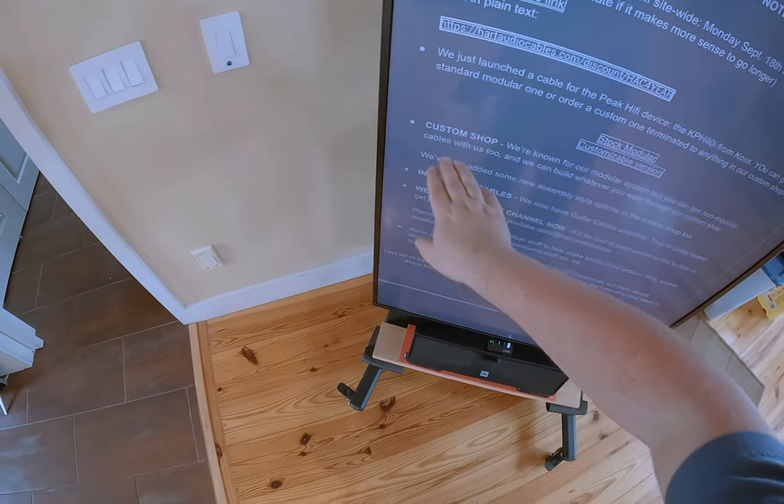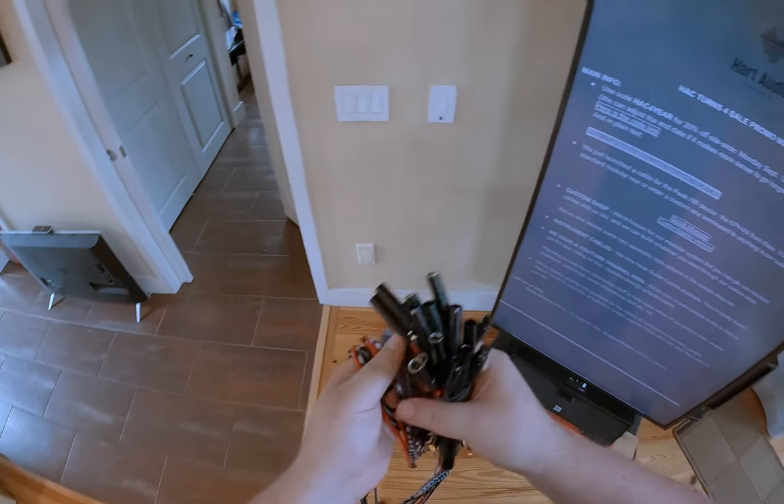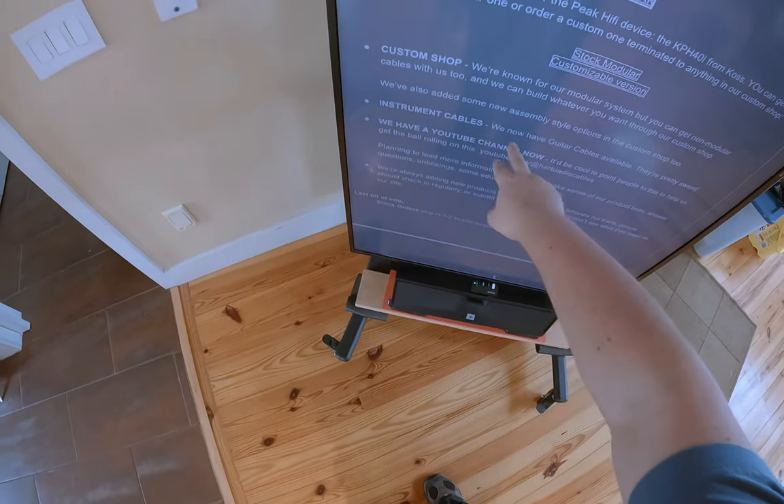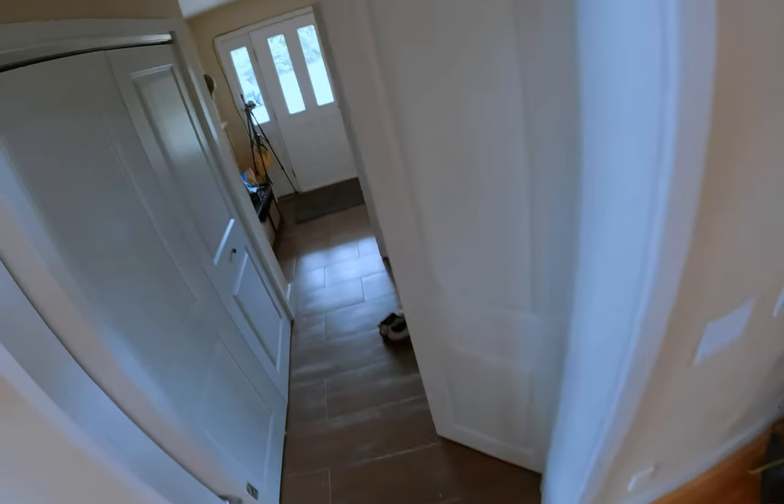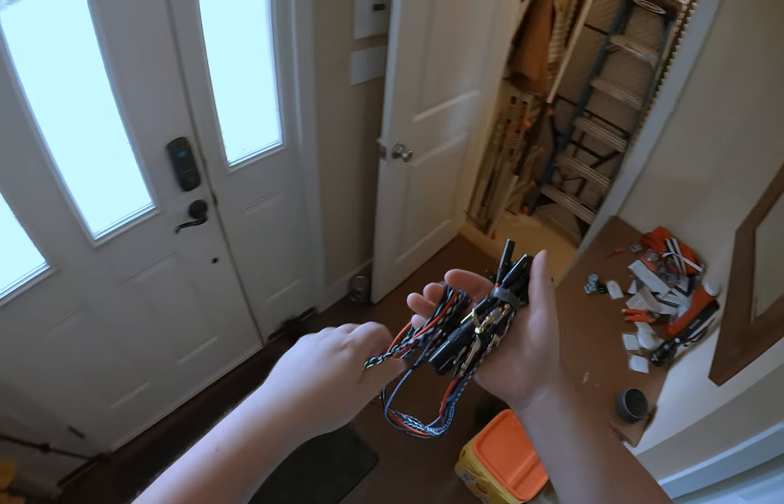They now have a custom shop where you can get these weird, amazing cables. They also have instrument cables and a YouTube channel — follow them on that. They're going to do more stuff, custom orders in two weeks. Anyway, we're not actually here to review these — they're just sponsoring the video.